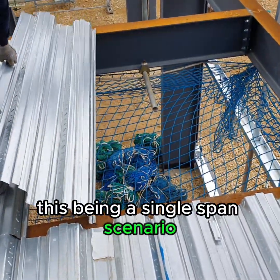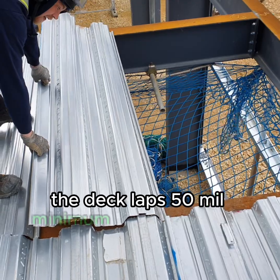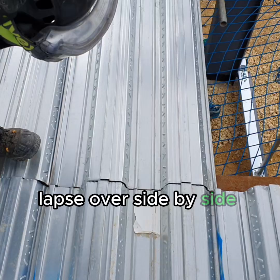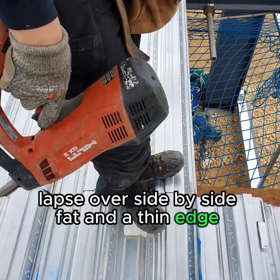This being a single span scenario, the deck laps 50mm minimum onto the structure support on steelwork. Laps occur side by side, with a fat and a thin edge that interlock.